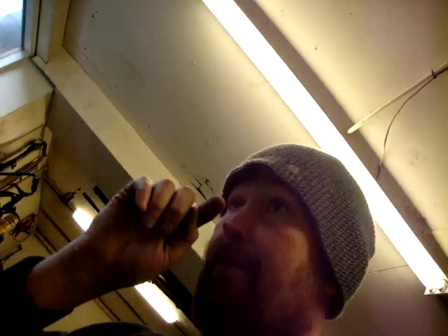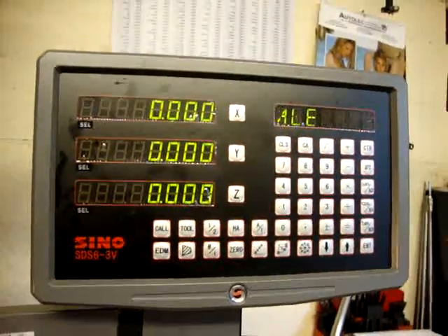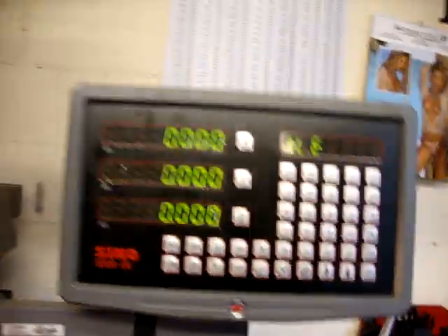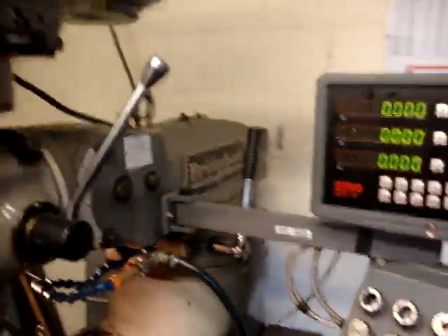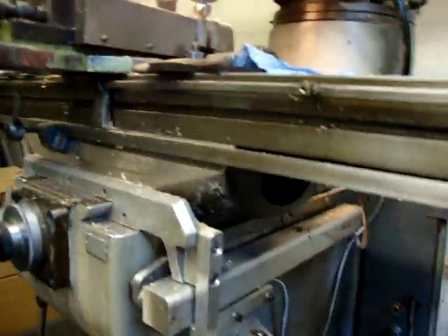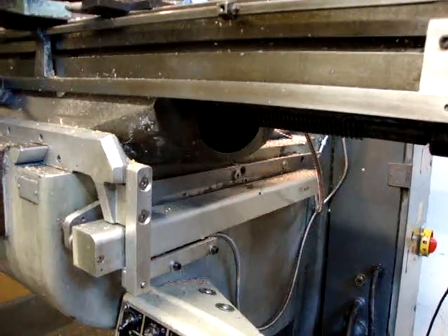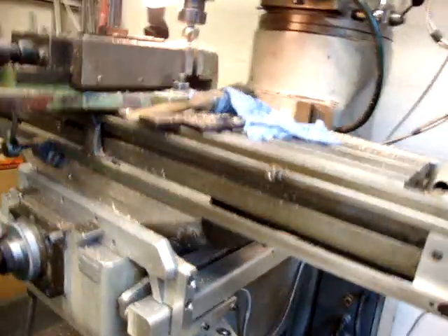Hi. I had a few questions recently about using the DRO for plotting hole circles. A little while ago I bought myself a Sino complete system 3-axis DRO for the Bridgeport Series 1 mill. I fitted it myself. It's an alright sort of kit but I wouldn't have said their fitting kit was overly inspiring, but I made my own bits up to do that.